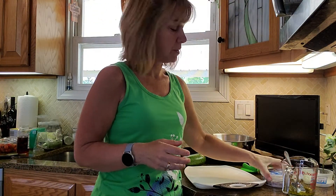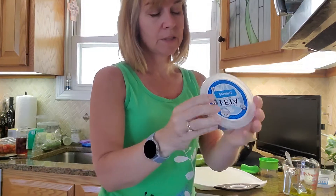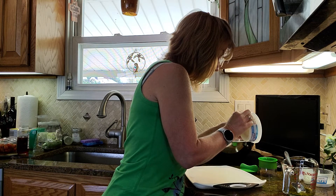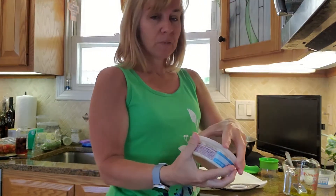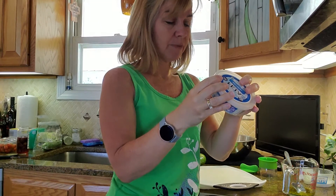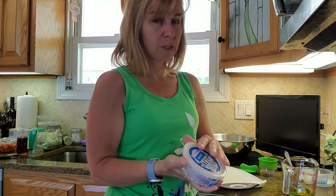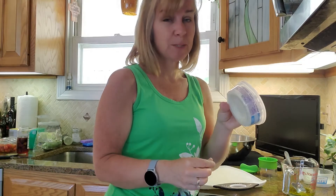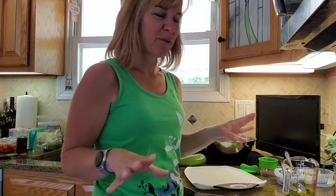The recipe also calls for feta cheese. I got this feta cheese from Aldi and it does have sugar — one gram per two tablespoons. The recipe calls for two ounces, which is about four tablespoons. Two tablespoons has one gram of sugar, which is only a quarter teaspoon — just a tiny bit, so not bad.